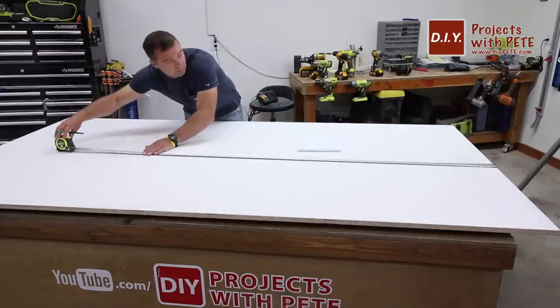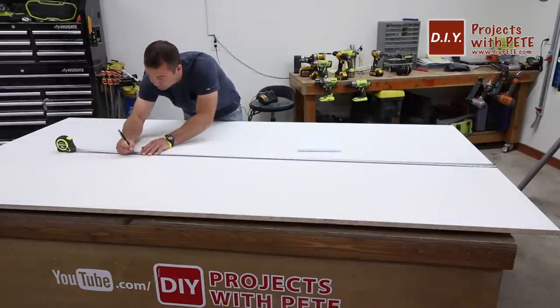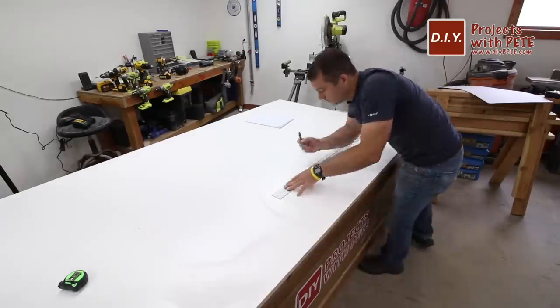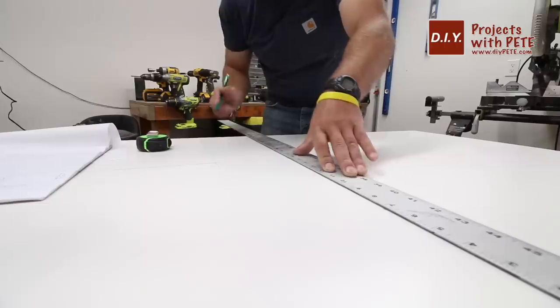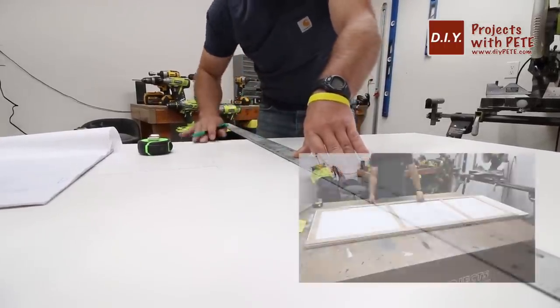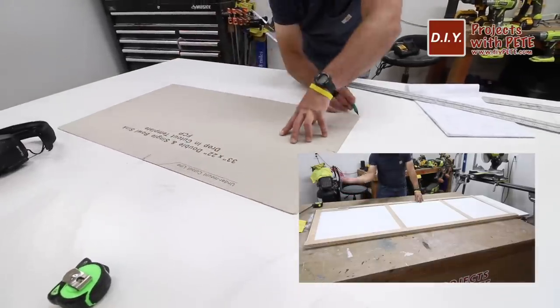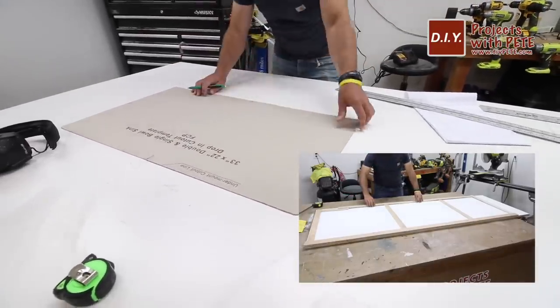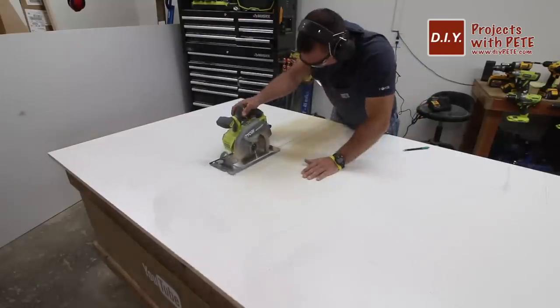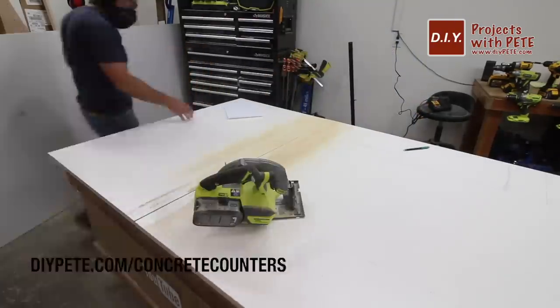The next big step is to build the molds that are going to hold the concrete. I transferred the measurements to a sheet of melamine. Melamine is basically a particle board with a smooth, white, waterproof coating on each side — it's going to help you get a smooth finish since the concrete will form against it. You can use the template to double-check everything, and just remember to flip the template upside down if you're using the reverse cast technique.